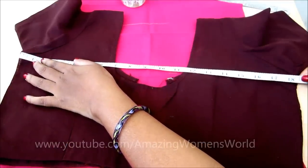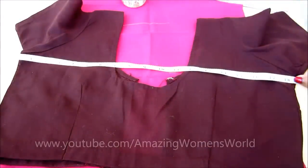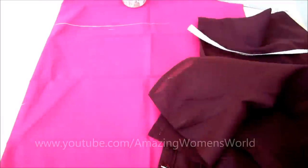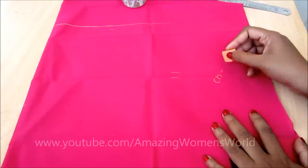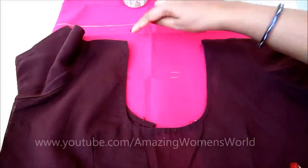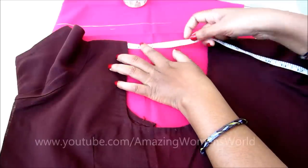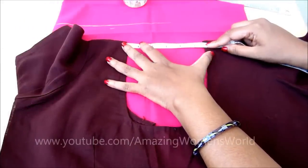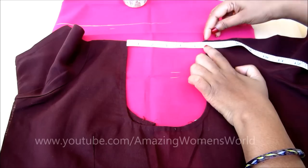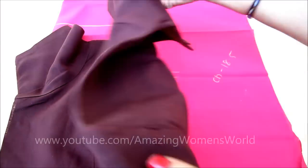Now we'll measure from the left arm side to the right arm side — here the chest length would be 18 and a quarter inches taken from these measurements. Now we'll measure the neck width. It should be measured from the tip of the neckline, starting from left to right. You only have to measure the center part of the neckline. Here it's 5 and a half inches, as you can see here.